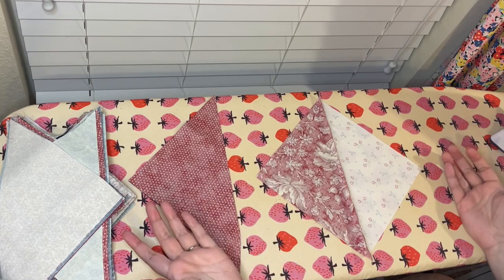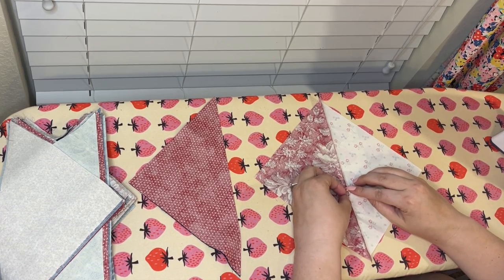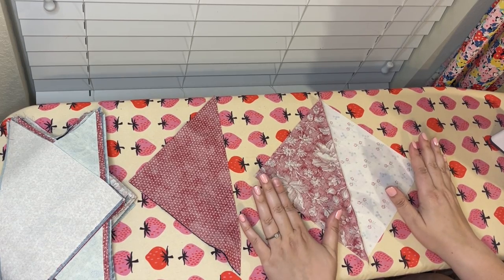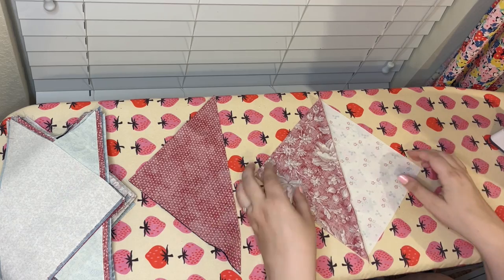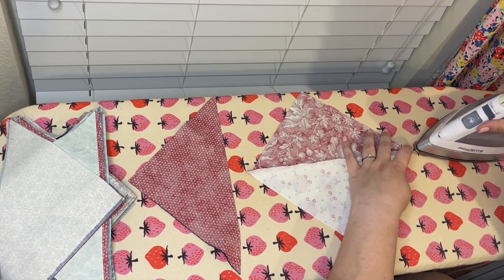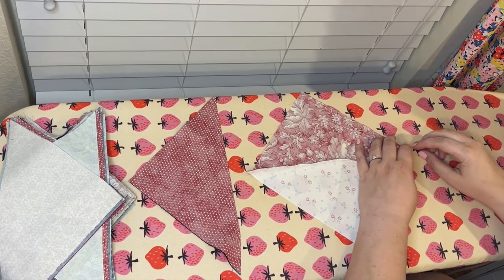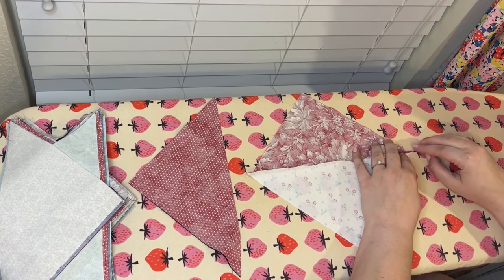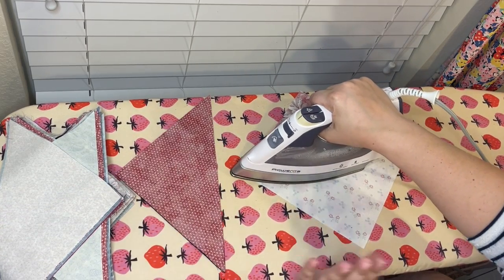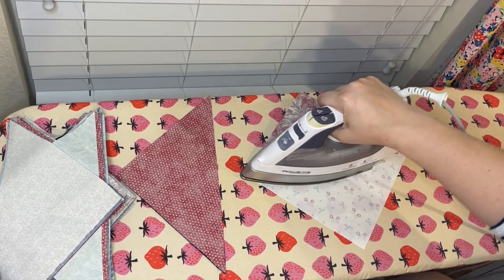There are two ways to press your quilt blocks: you can press to the side, or you can press open — where you actually open the seam so everything is on one side or the other. I press everything open. I have always done it that way for the last 20 years since I've been a quilter. I know the arguments for pressing to the side, but I just have to admit I don't like to do it. I feel like my blocks are chunkier and not as accurate. It's just a personal preference thing. If you love to press to the side, please just do that and ignore me during this step. But I really like to press all of my seams open.